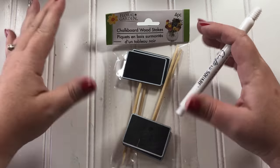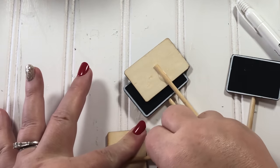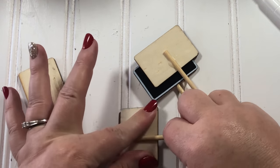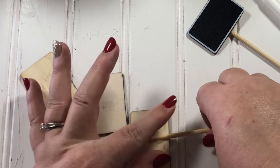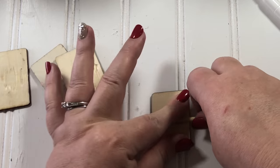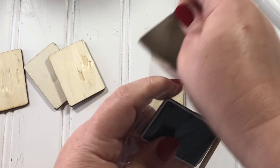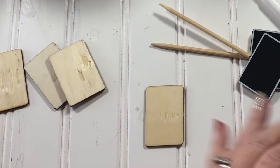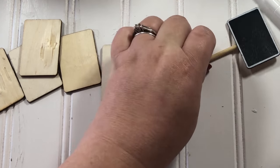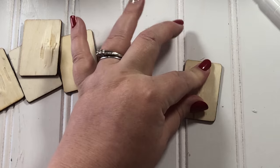Now I'm going to make the chalkboard tags using these chalkboard wood stakes and a white marker from the Dollar Tree. They have several versions of these chalkboard tags, so if you don't have these exact ones you could use the ones that come with clothespins or the ones with jute string to tie with — you're not limited to just these. I broke the stakes off the back so I could write the names of the herbs on the front.